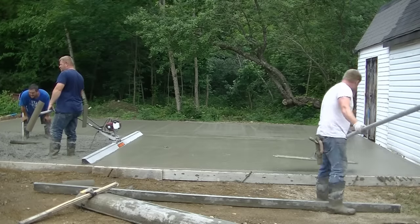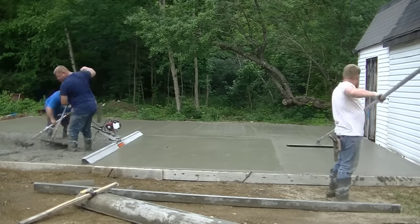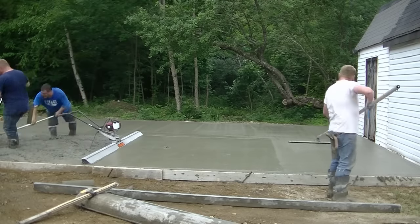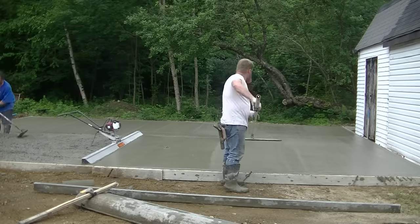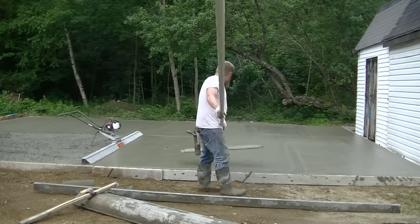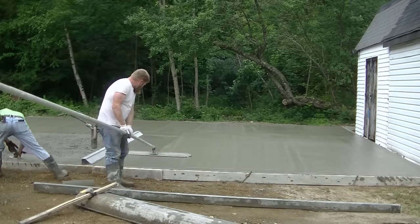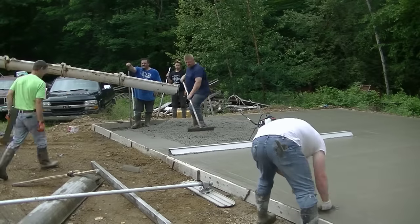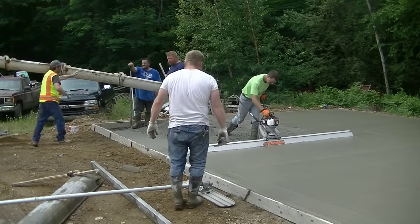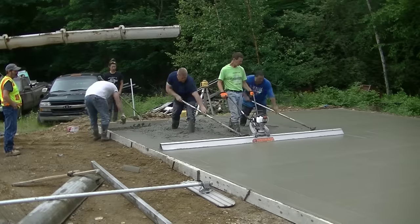Once you run that bull float over — you can see Darren's just running that bull float, going over it once, maybe twice to get it right where he wants it — and then that's it. That's how easy it is to bull float. You can see we've got about a 14-foot screed, a bull float, rakes, our mags, and a small chute. All these tools are down in the description below if you want to check them out.